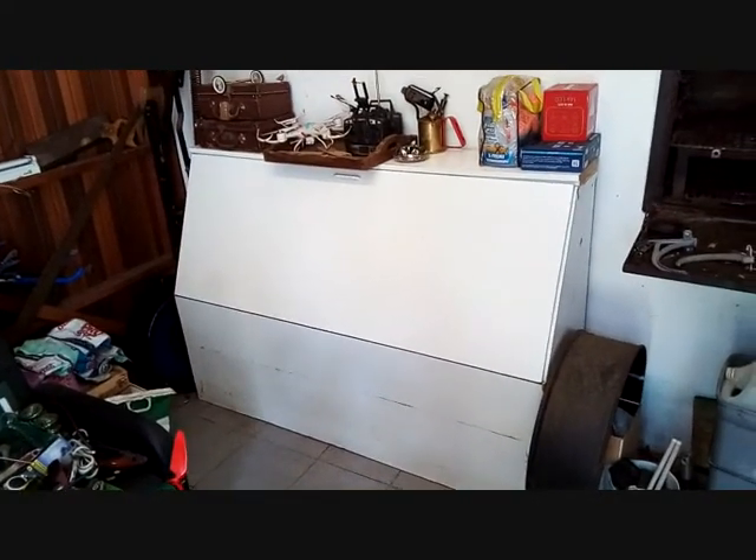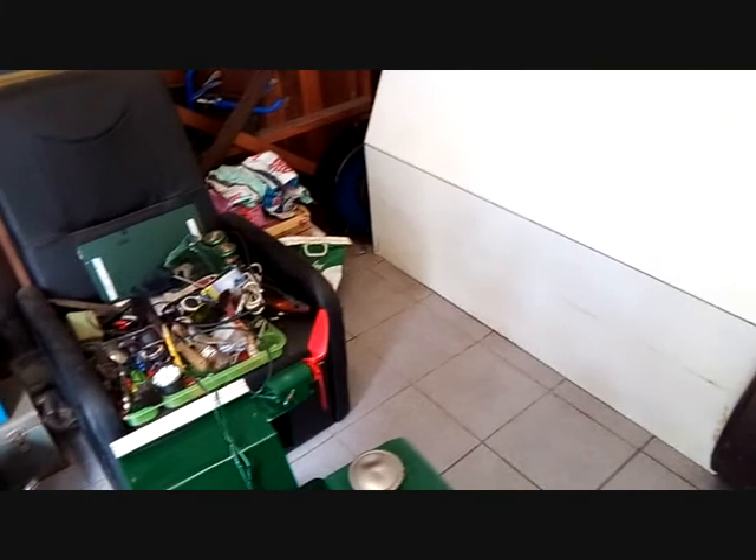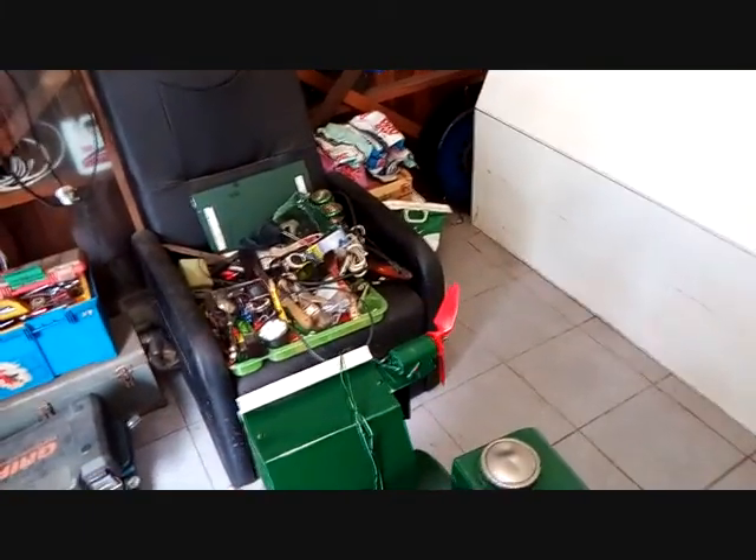There is the cupboard, some stuff on top as you can see. And this is another narration video guys because I've got a microphone problem on my phone.